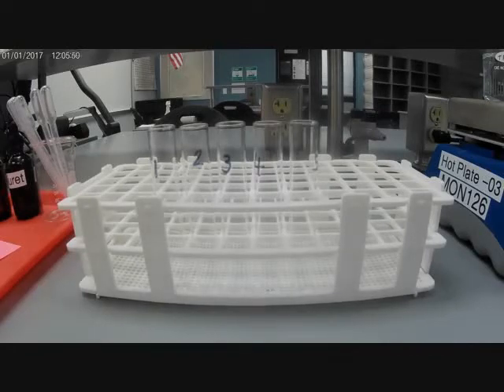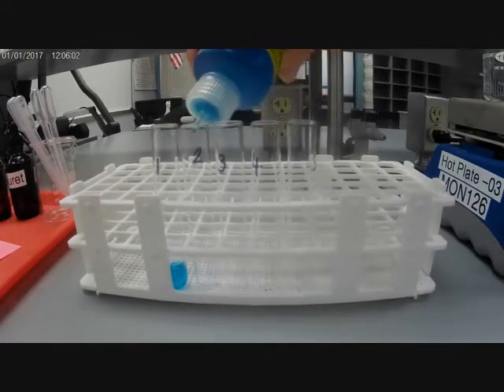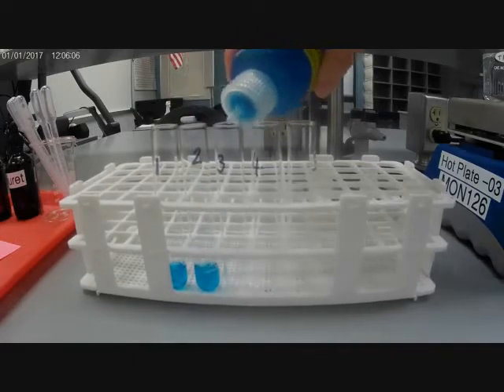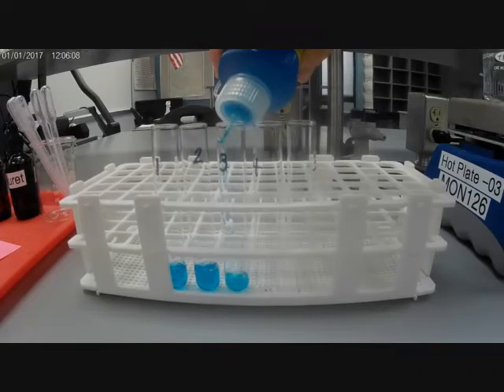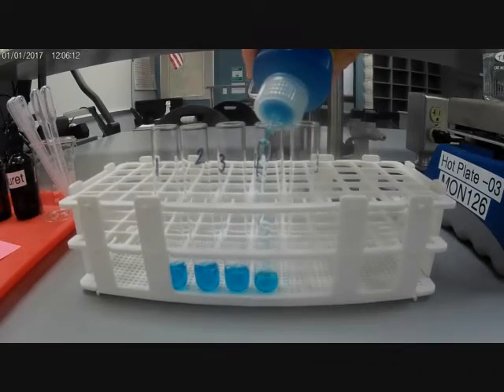All right, so here we are — we're going to be doing our Benedict's test. I have my Benedict's solution right here. I'm going to put about roughly one milliliter of Benedict's solution in each of these tubes. It doesn't have to be exact, so I'm just kind of eyeballing it, making sure there's roughly the same amount in each tube.